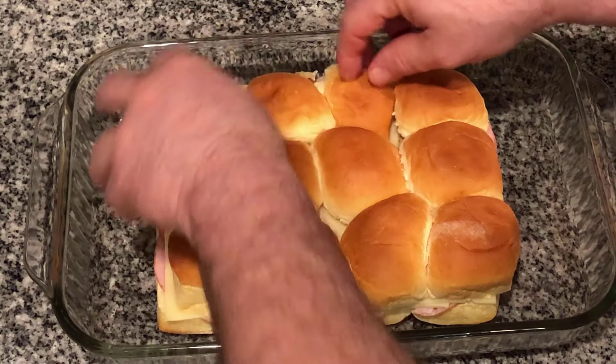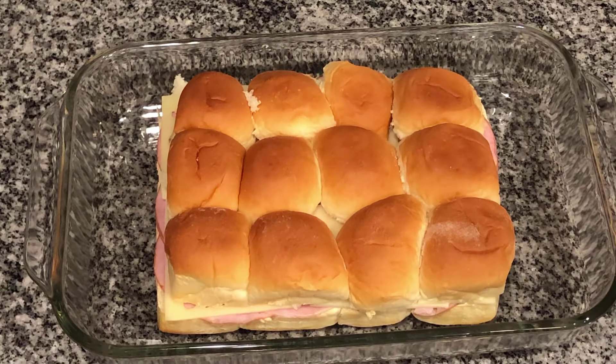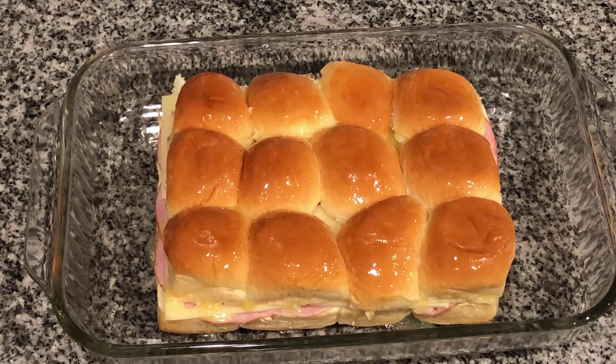We're going to put some melted butter on top of that as well. Both of these 9 by 13s are going to fit in my oven, so I'm going to put both in and cook them for about 15 minutes at 350 degrees Fahrenheit.